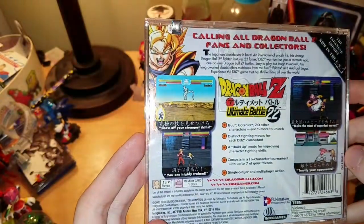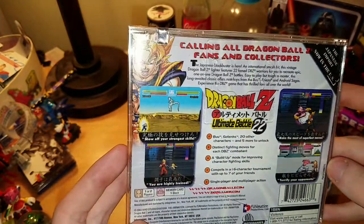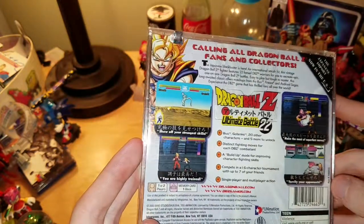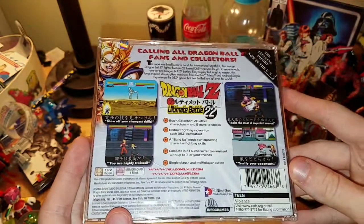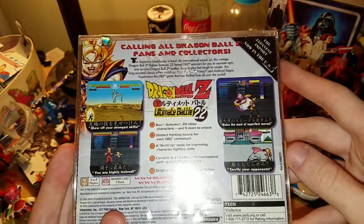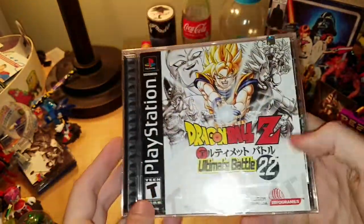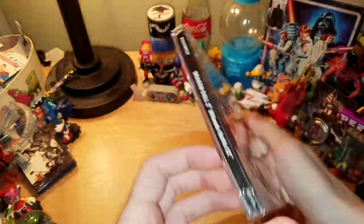Yeah, you can see right now — just tell me if the light is annoying. Yeah, I probably won't use it anymore, but this is also a good view of the game. This is basically just a Japanese game imported to the U.S. So yeah, that's pretty cool. Let's open this up.